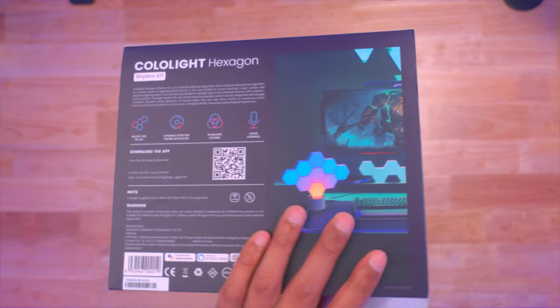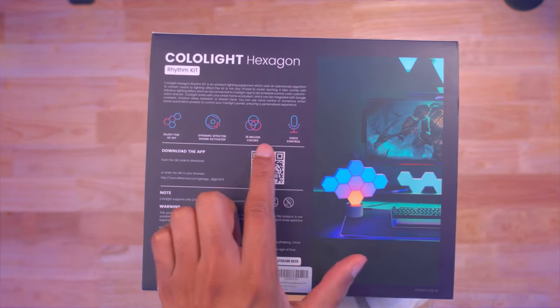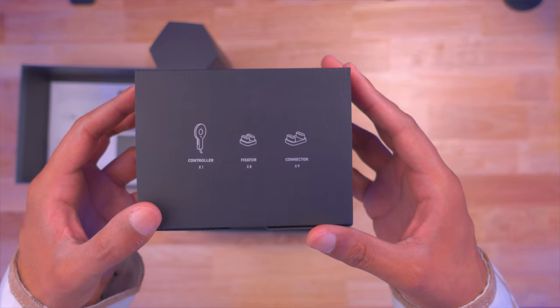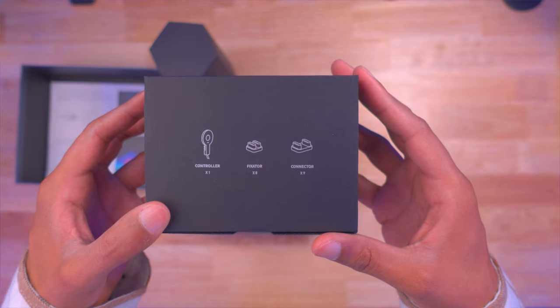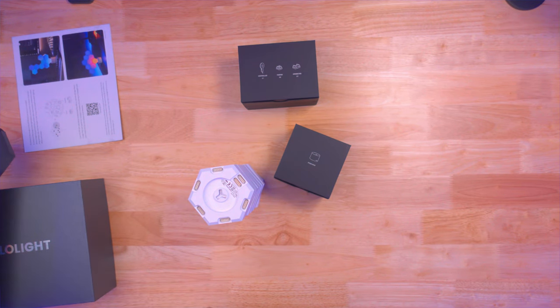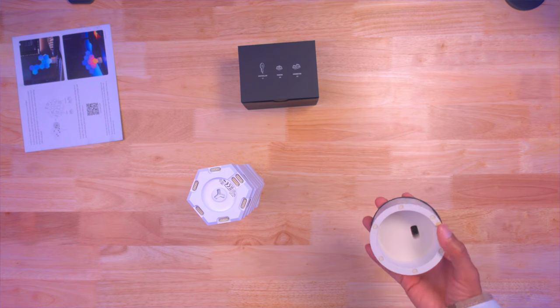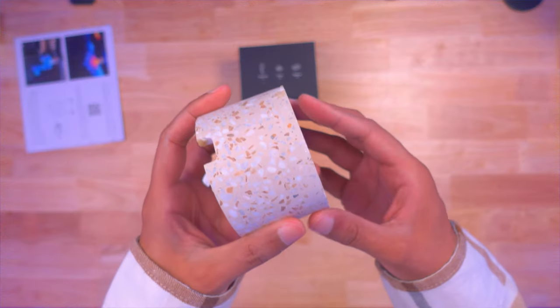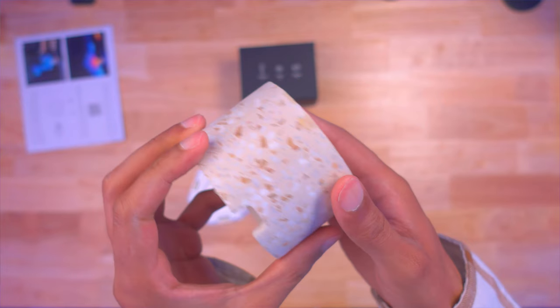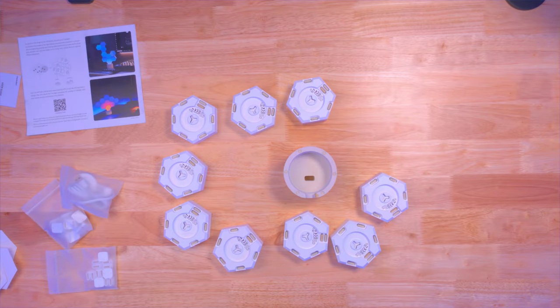For a general audience of people just looking to put something on their desk or shelf as a display item, I think it will get the job done. The overall build quality of the rhythm kit I have — the nine-piece hexagon panel setup — is solid. You can get add-ons, but I wouldn't make it too big. For the price point, the build quality, and the amount of effects available, it covers what most people need.